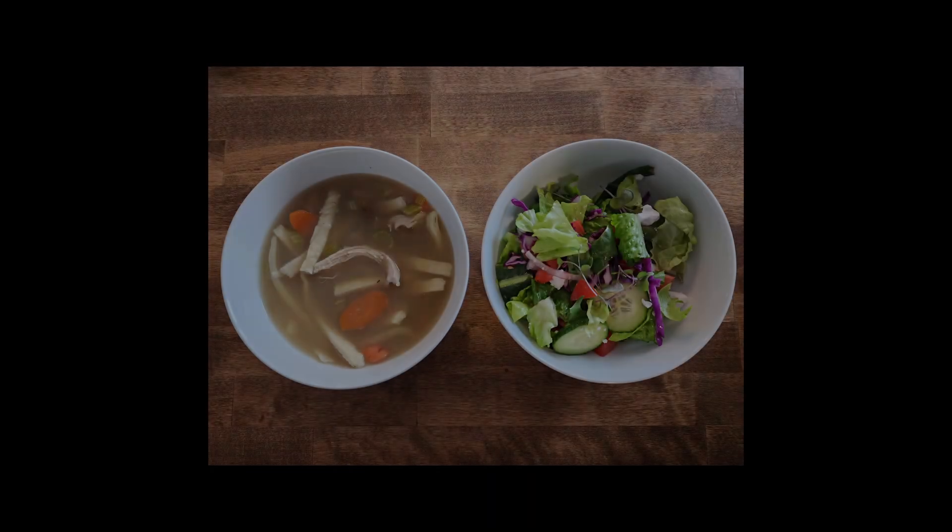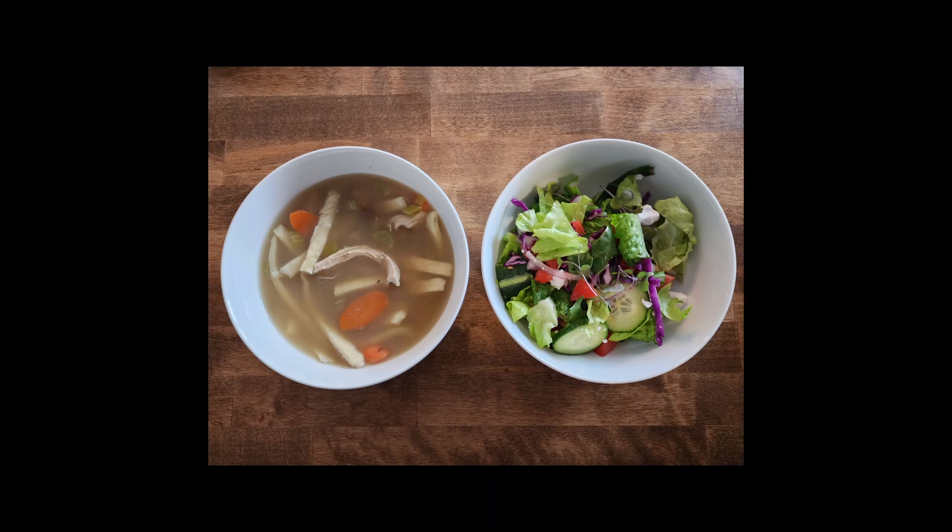Because it was a cold winter day, we served this salad with a homemade chicken noodle soup that we had simmering on the stove all day. And that's it for day one.